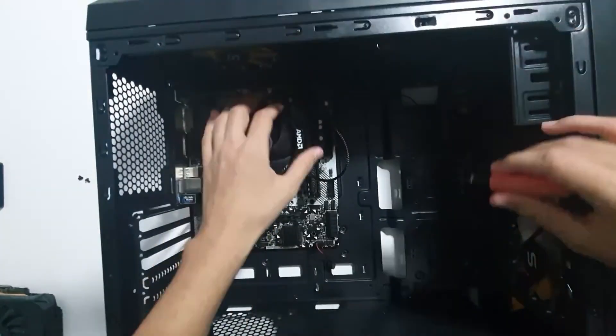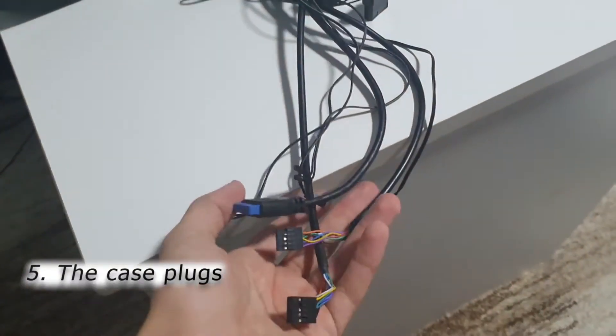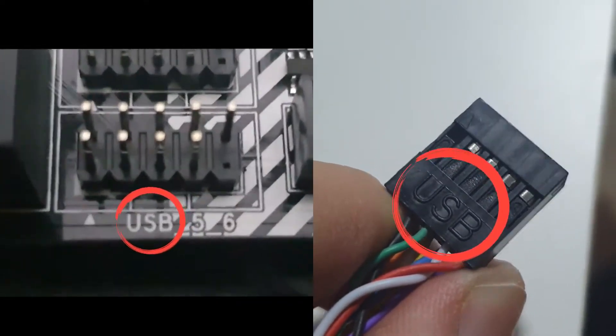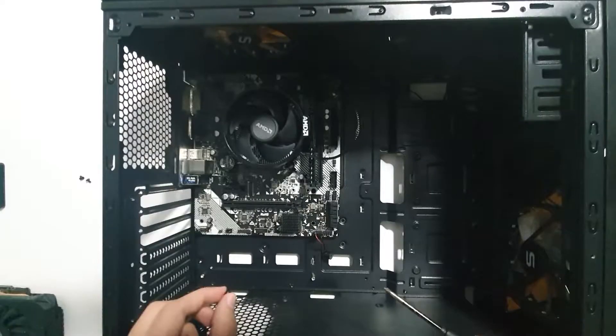After screwing them all, we move on to the most annoying step when building a PC: the case plugs. If you take it slowly, it is kinda simple to connect the plugs into the motherboard ports. Just read the instructions on the plugs and make sure they match those on the motherboard. Also use these holes to make a decent cable management.